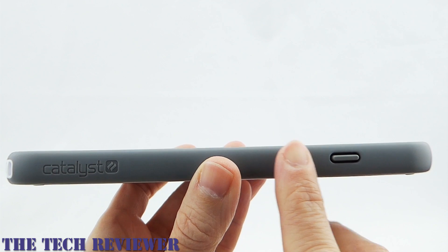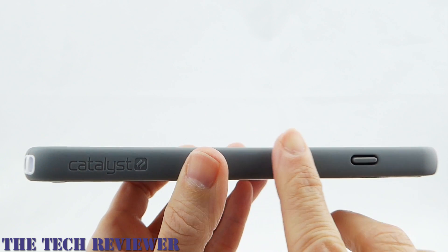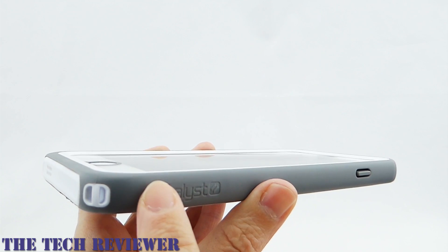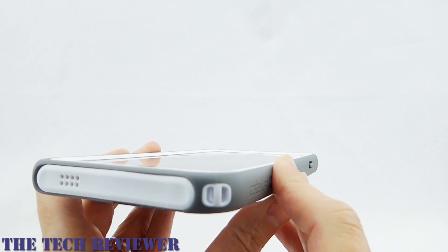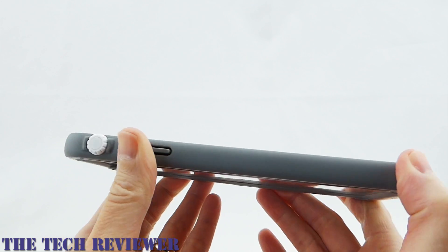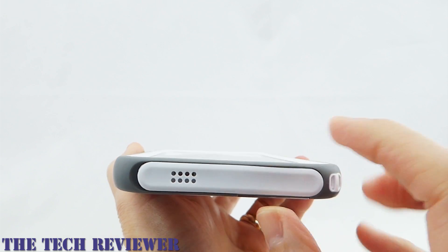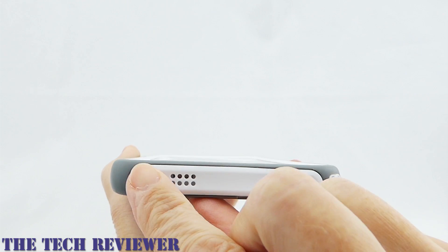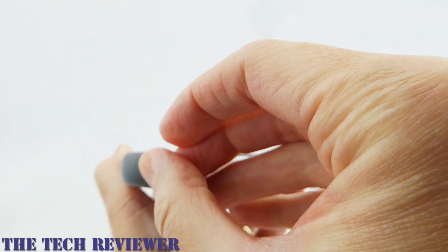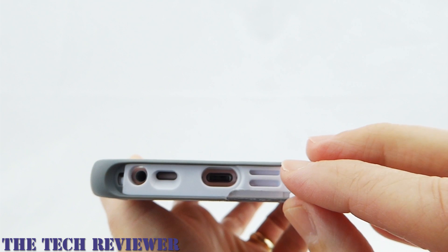In terms of composition, the Catalyst case has a very nice feel in the hand. The outside — this gray rubber — has a very nice soft feeling. It gives a good grip in the hand and extends all the way around the case. They've decided to go with a single port cover on the bottom, made of soft rubber, and it's very easy to open and close.